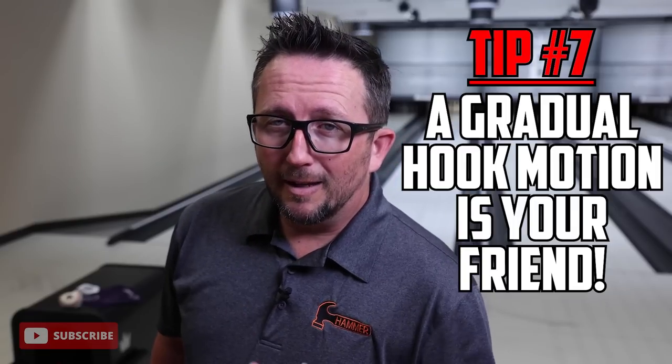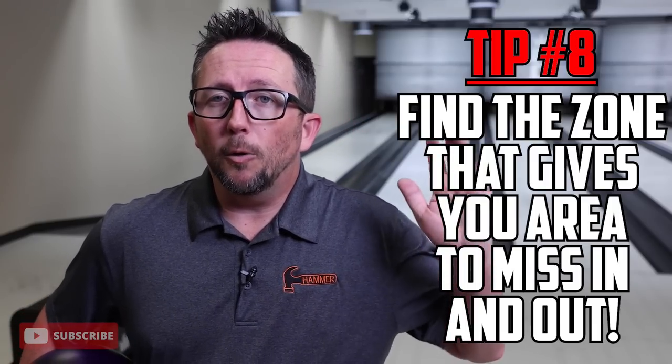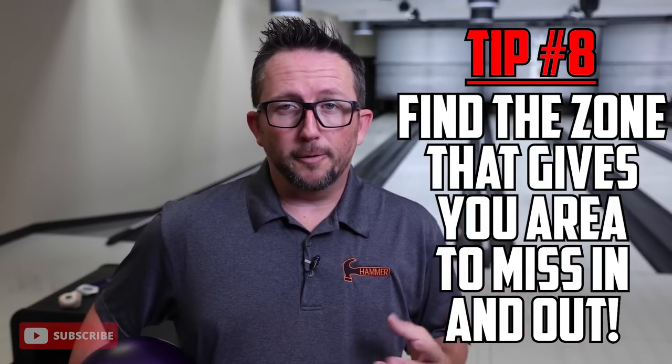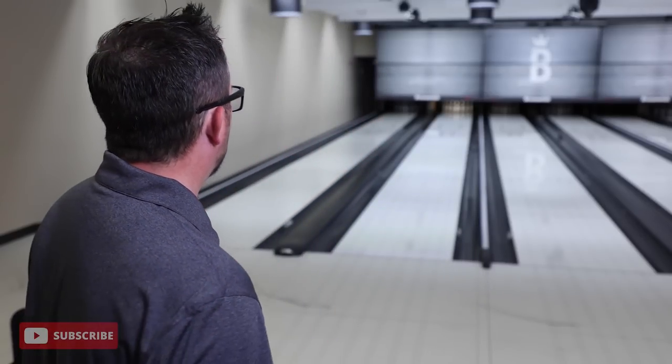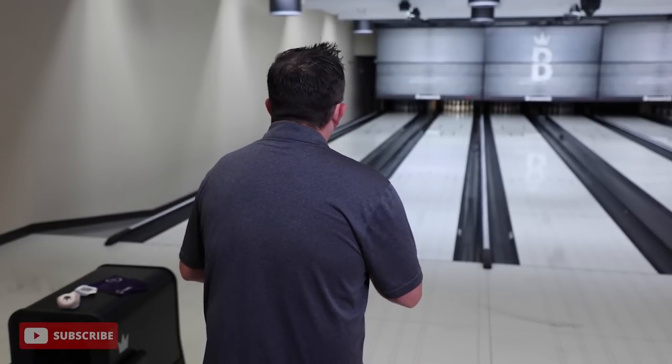Guys like Jacob and Kevin who really get around the side of the ball can hook it a little more and play more open angles. But for most of us, it's going to be a balance between playing the oil line and the dry. We want to find the hold on the left side and a little bit of friction to bump off of, so that if we miss a little right, the ball will hold.